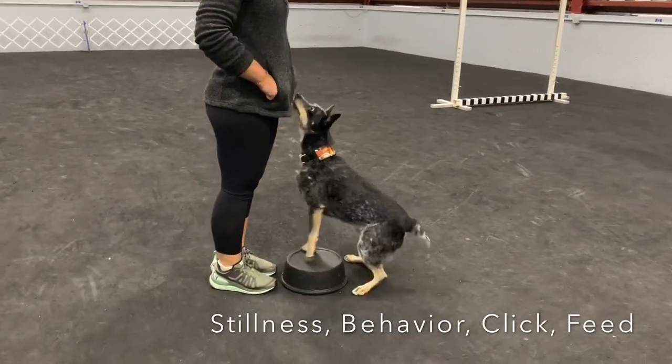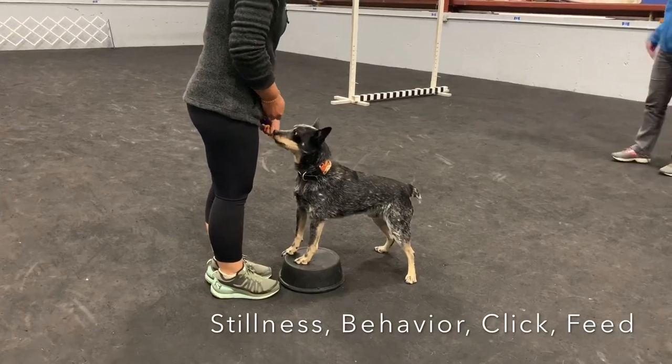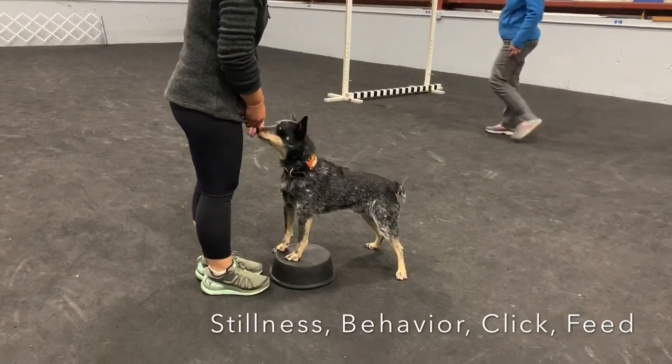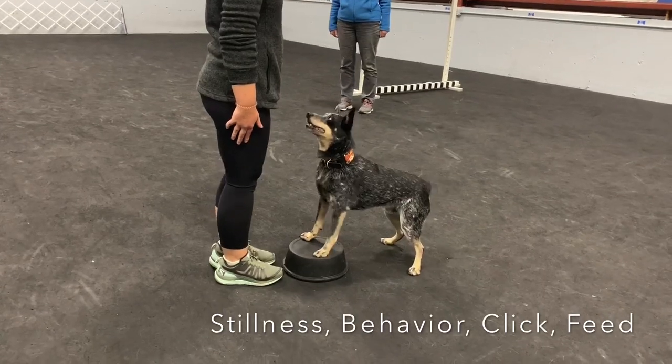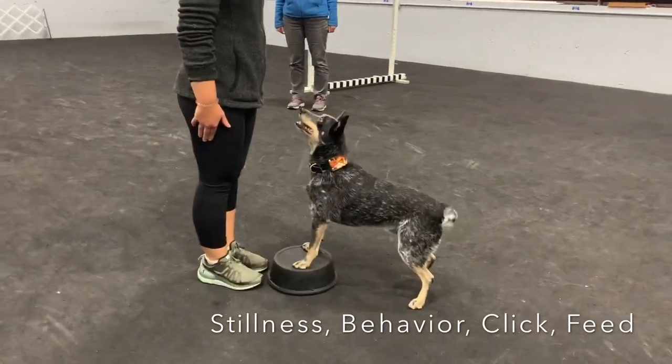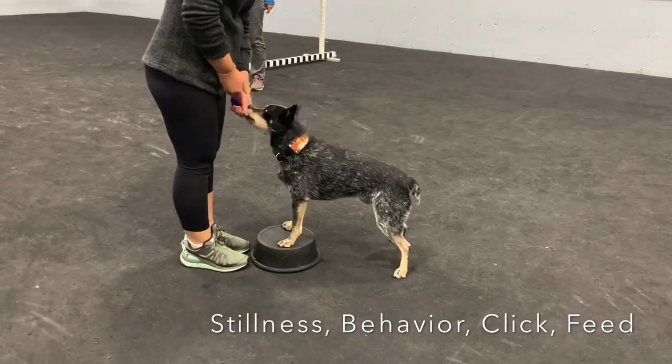Good. Don't move until I tell you. It is hard to see from where we're standing — it's hard to see everything that the dog is doing. You'll see on the video. Move. Perfect. Yes. Good job, honey. That's lovely. Good boy.